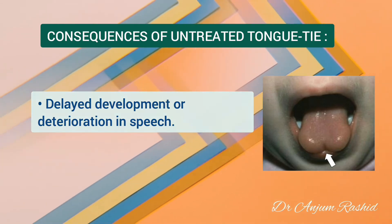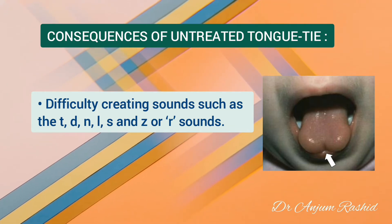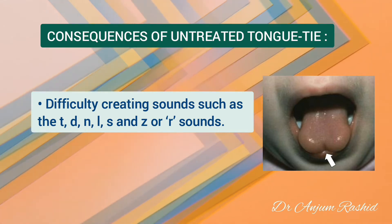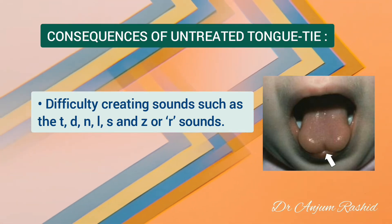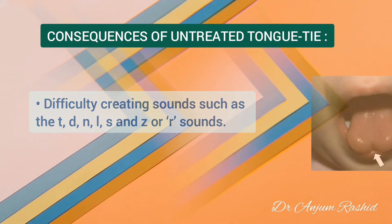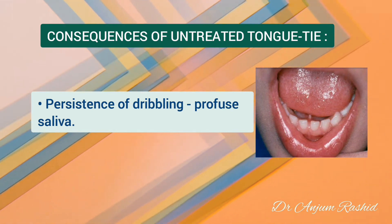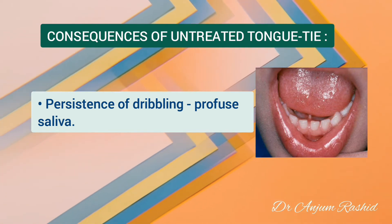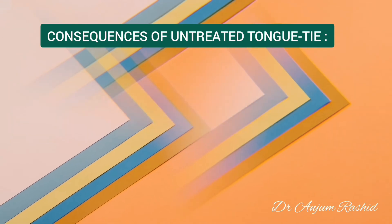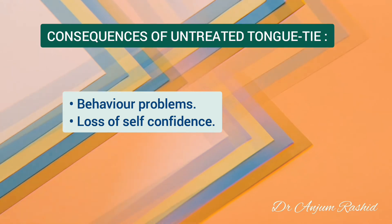In children with tongue tie, especially in persistent cases, there may be delayed development or deterioration in speech. They may have difficulties creating sounds that need the tongue or tongue tip to touch the roof of the mouth, such as T, D, N, L, S, and Z sounds, or the tongue tip to arch off the floor of the mouth such as the R sounds. Another problem in these children is persistence of dribbling. Salivary profusion due to inadequate coordination of swallowing during speech becomes both visually and audibly obvious. In addition, there may be behavior problems and loss of self-confidence because they feel and sound different.